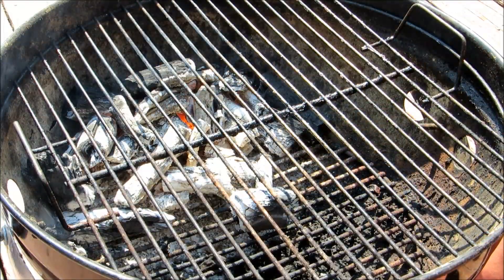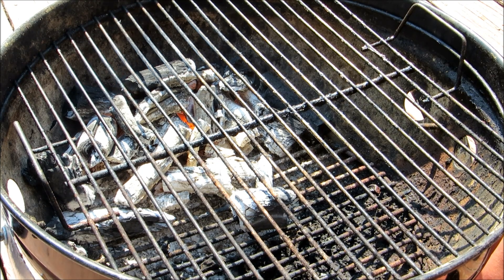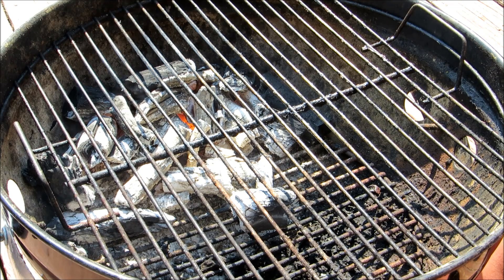Now we have our coals set up over indirect heat on the grill and we're going to direct sear just a plain naked four pound chuck roast — no salt, no seasoning. We'll leave the seasoning up to the braising liquid. Get a good char on it for flavor and then get it in our sauce to braise.